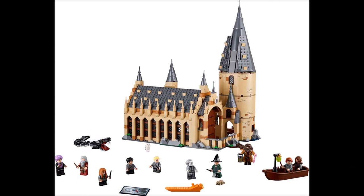What's up, Superbrickspros here. This video is about set 75954 Hogwarts Great Hall. LEGO officially released pictures for this set on Friday, so let's get right into it.